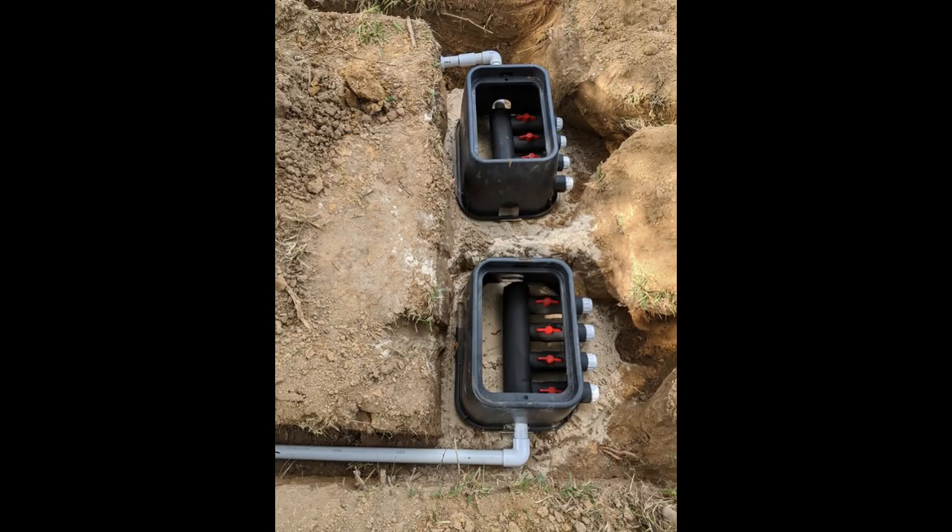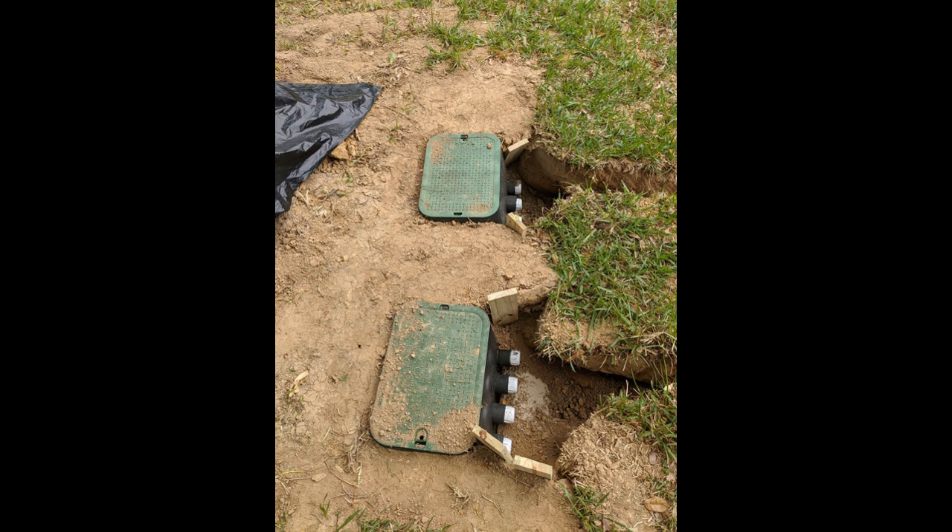I purchased these irrigation valve boxes at Home Depot for $20 a piece, and I went ahead and installed them before I actually connected my loops.